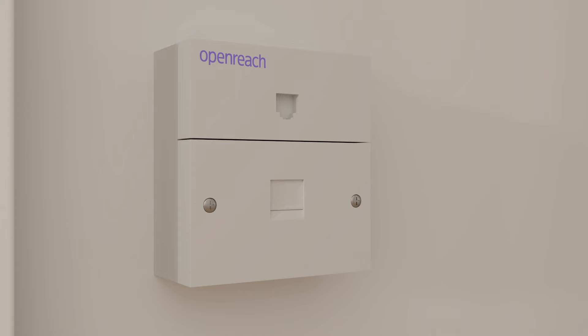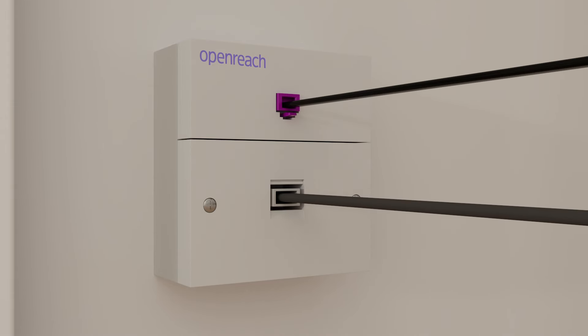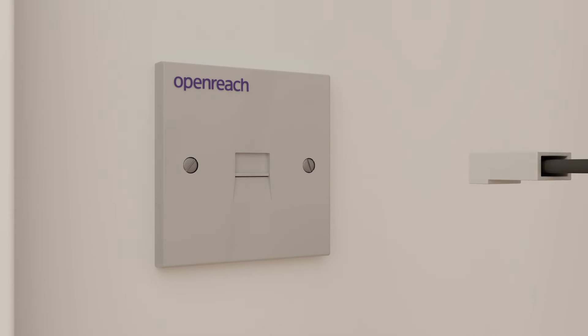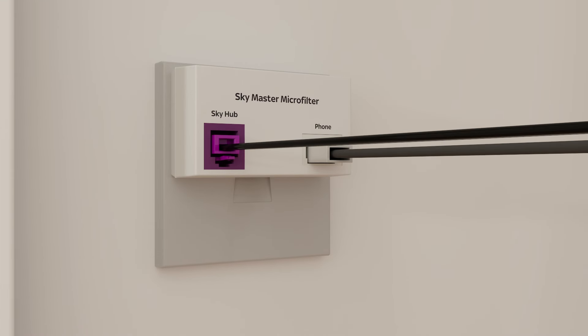If your socket has two ports like this, plug the grey cable and your phone in. If it has one port like this, unplug everything and plug in the microfilter. Then plug the grey cable and the phone into it.